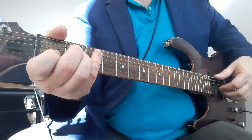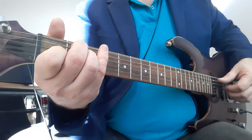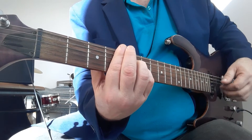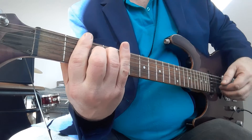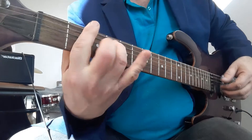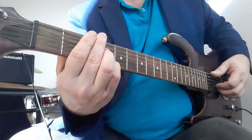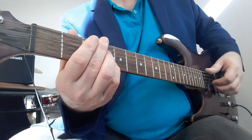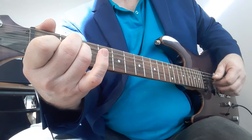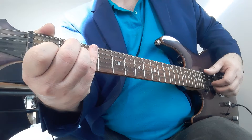We're going to look at a nice thumb technique - thumb tapping in the background there, you can see it. So while we were playing, I hope you realized that my wrist of my picking hand wasn't really moving. It was basically all inside the fingers. We kept the wrist over here as stationary as possible.